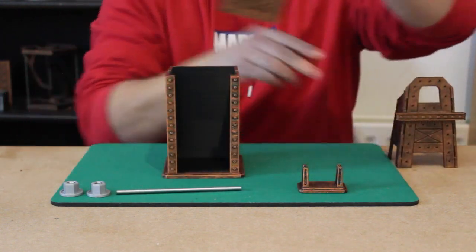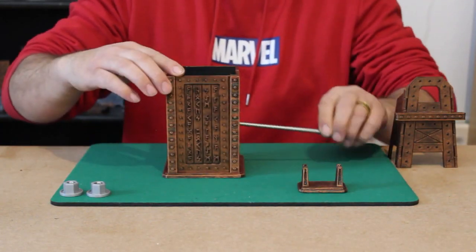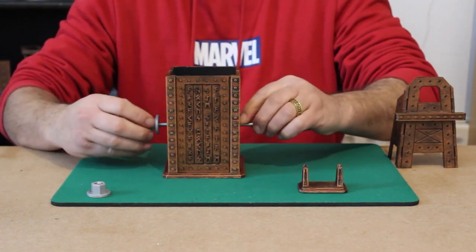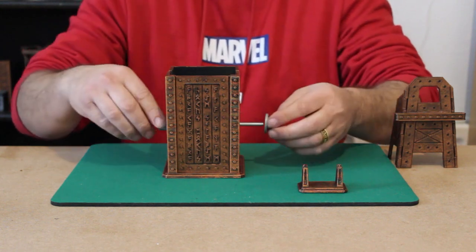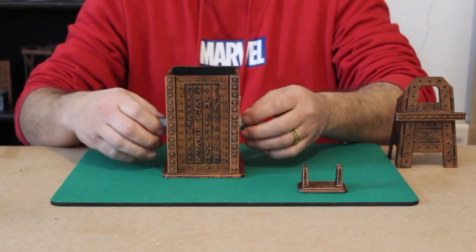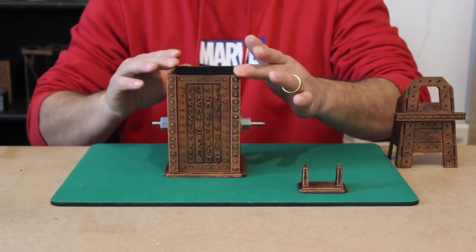To move forward with the effect, we just close up the box, take the rod and pass it through the box. We then take either one of these nuts and screw them into place, now locking the rod in the center of the box. We tighten those up and now can show the rod as locked into place right there.